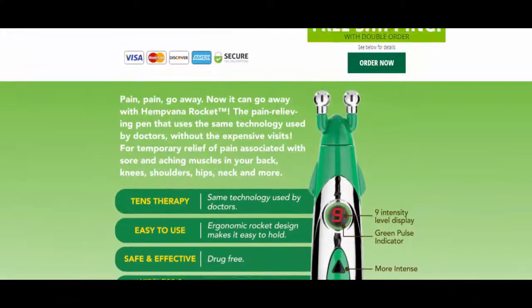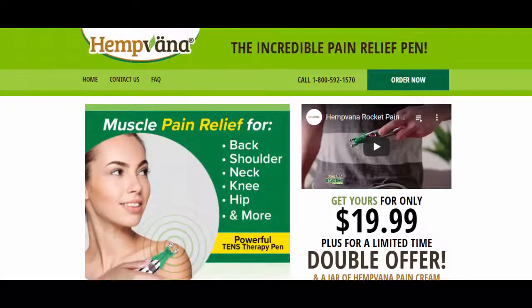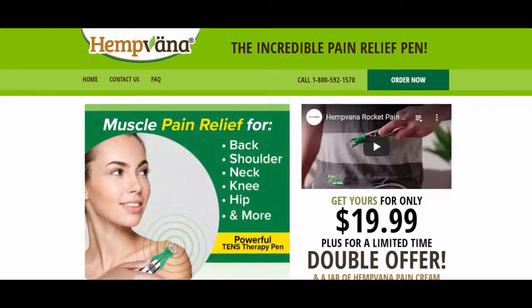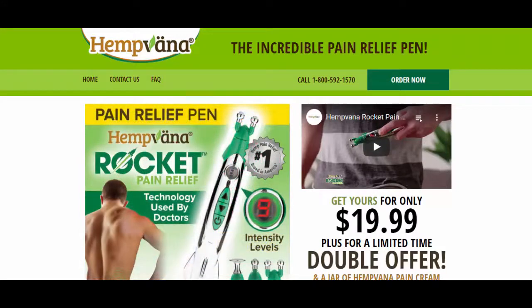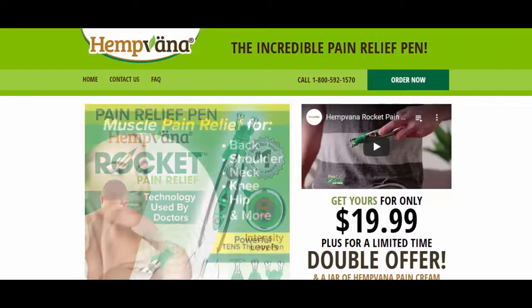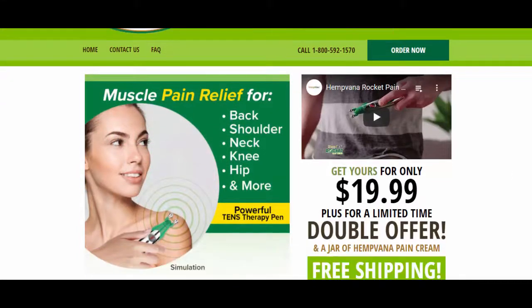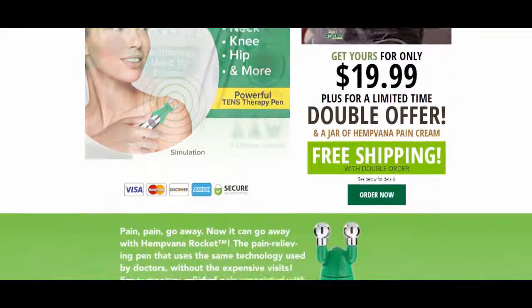The ultimate goal of this video is to tell you whether this product is useful or not. After analyzing these websites and also tvstuffreviews.com, I can say that most of the customers have voted only 3.5 stars out of five stars for this product. Hence this product doesn't look like a very useful product.